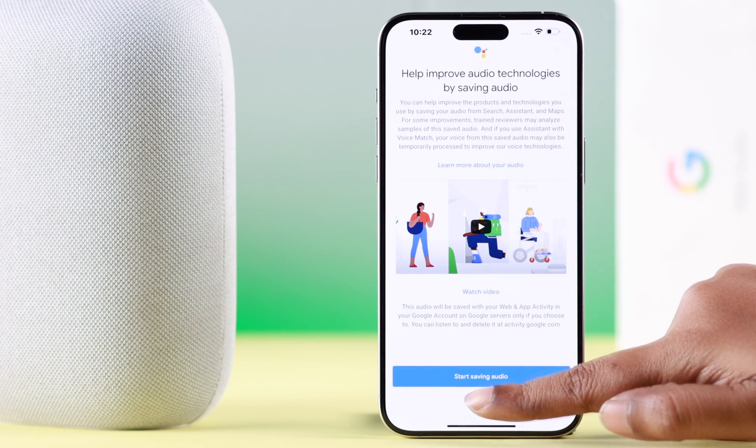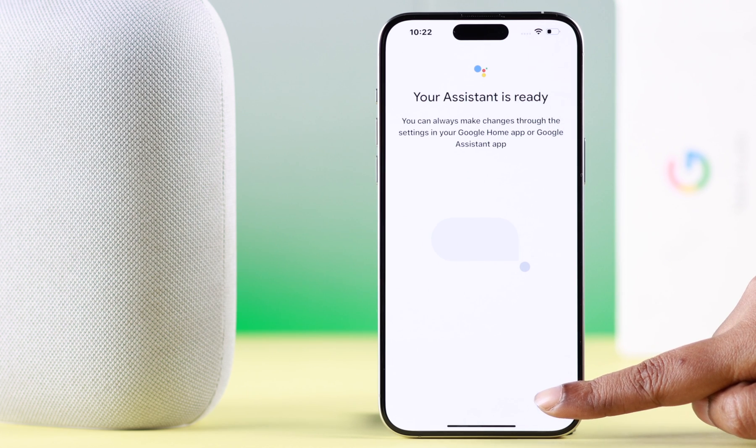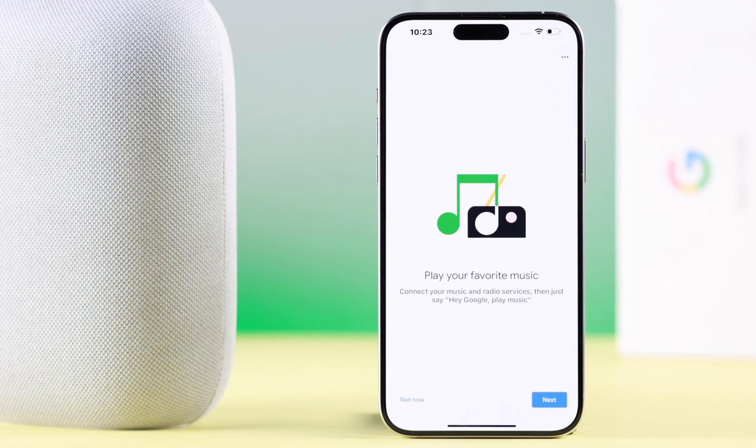Say 'Okay Google, what's the weather tomorrow?' to set up your voice command, then press Continue. You can skip the next optional parts — don't worry, you can set them up in the settings later as well. Choose your preferred assistant voice.